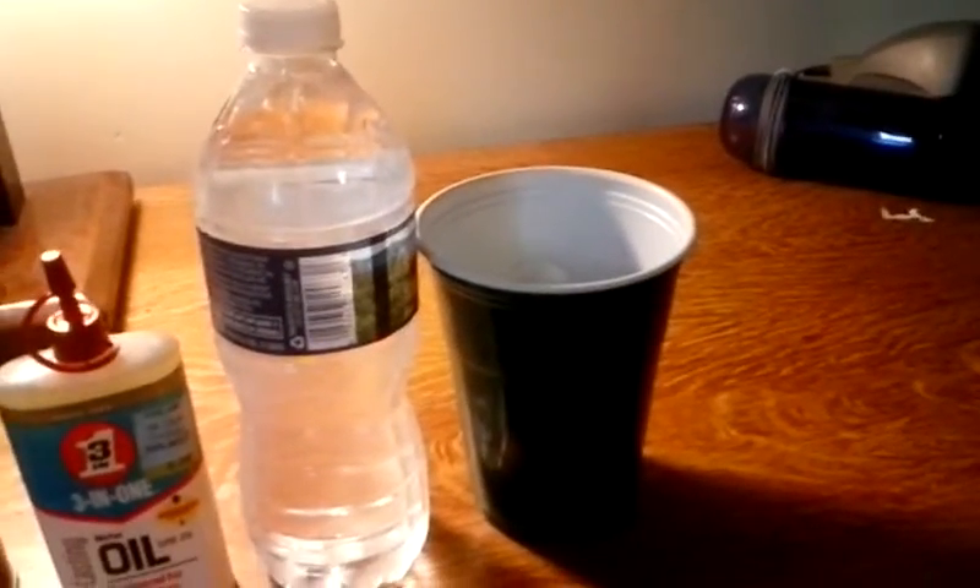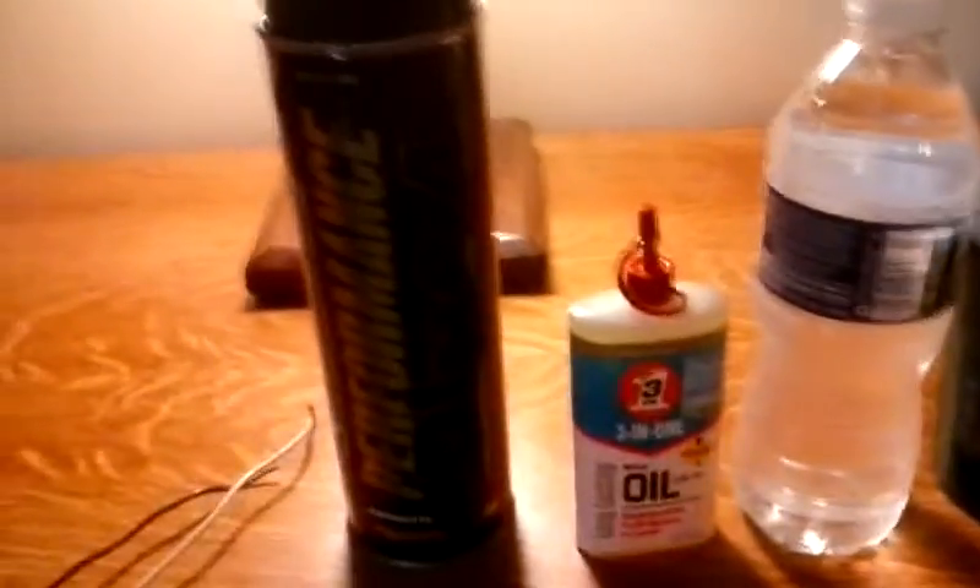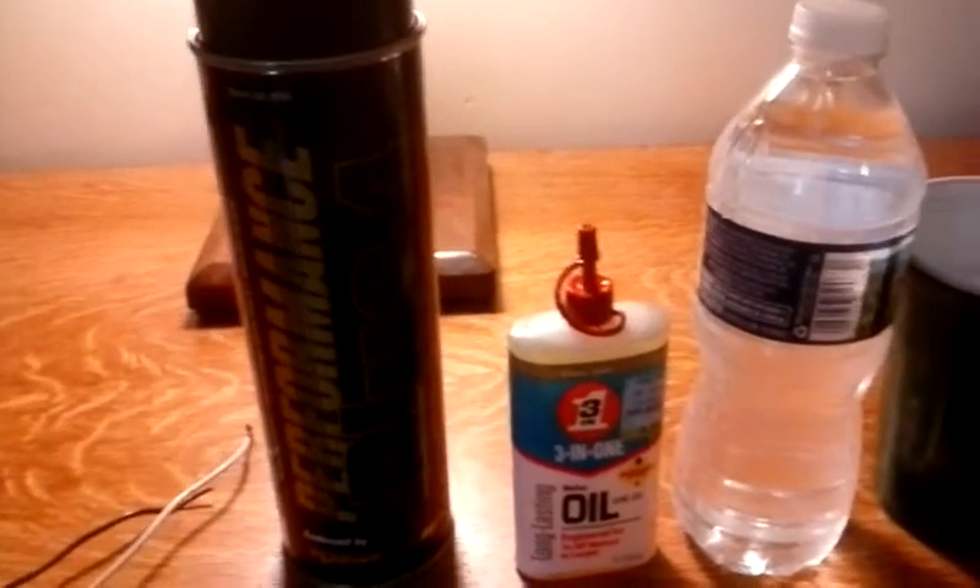So what you're going to need is the motor, two wires of any color, a D-sized battery, electrical tape, and ice cold distilled water in a cup. And after you break it in, you're going to need motor cleaner — I use 3-in-1 oil.